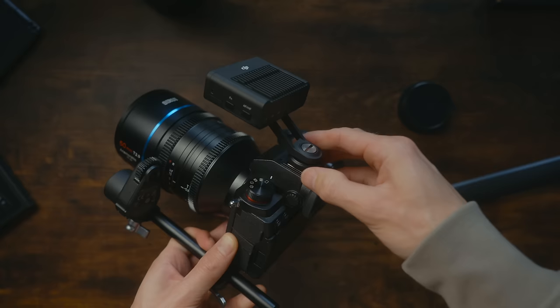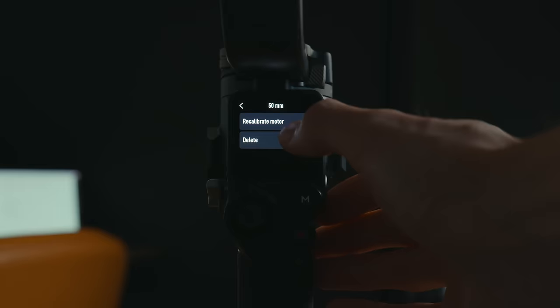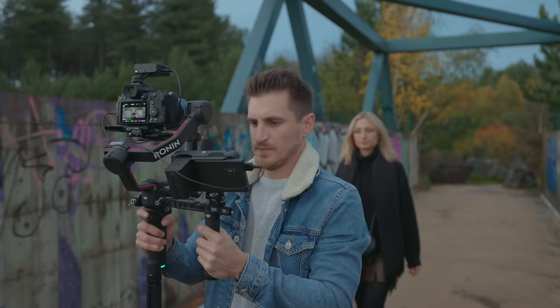The way LiDAR used to work is you would have to attach the LiDAR to the top of your camera and then connect your camera to the gimbal, and then you can control it using the screen on the grip. I know a lot of people prefer going handheld and don't use a gimbal a lot, so for those people, the time has come — we no longer have to use the gimbal.